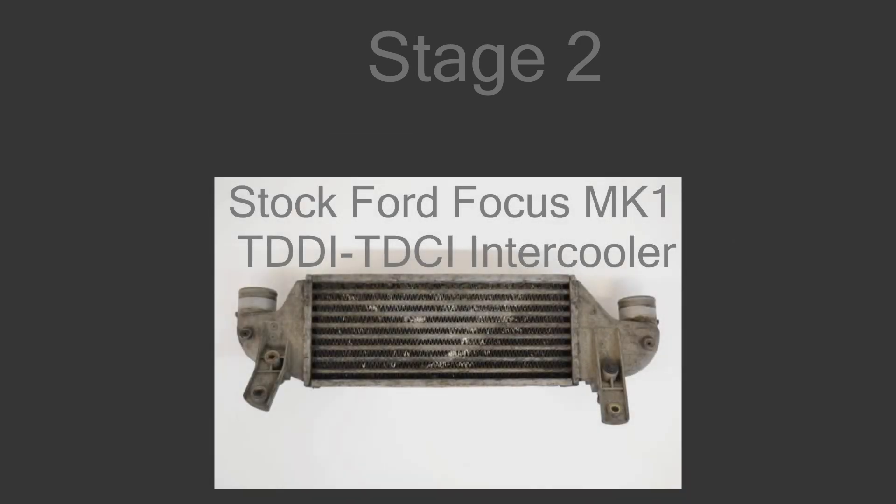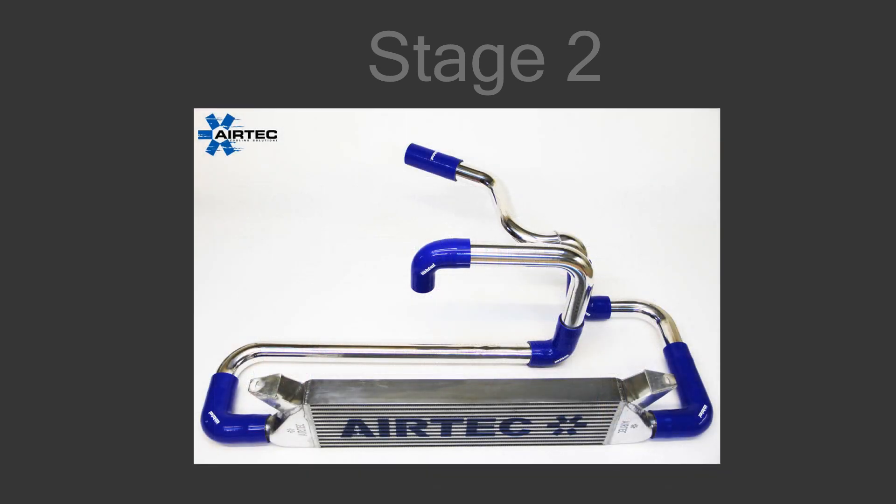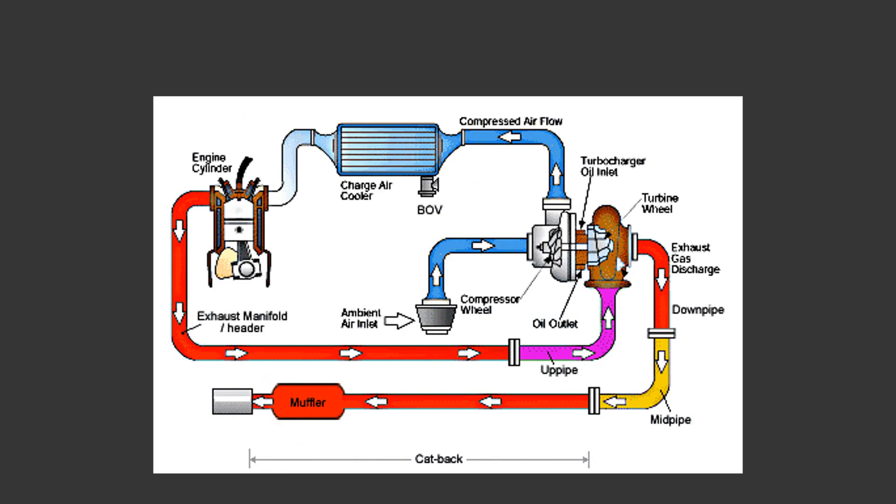Another thing I would upgrade for a stage 2 tune is the intercooler. The intercoolers on these small production diesel cars are really small compared to aftermarket intercoolers you can find online. An intercooler cools the air entering your engine. Cooler air is more dense, meaning it has more oxygen, meaning you can burn more fuel. The air is hot in the first place because of the turbocharger.